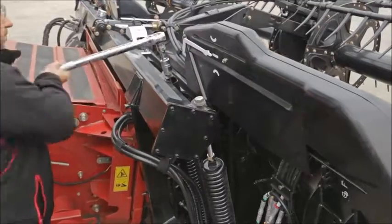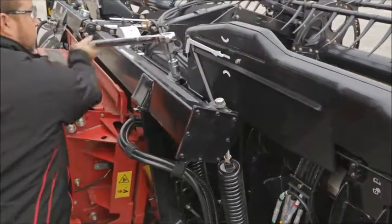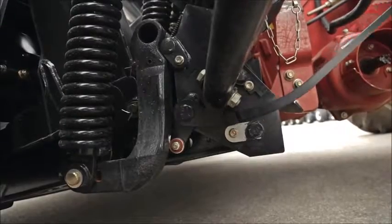If the wrench reading is too low, then reduce tension on the float springs by loosening the lock nuts and turning counter-clockwise on both bolts evenly. Now repeat this procedure for the left-hand side of the header and the left-hand float springs.